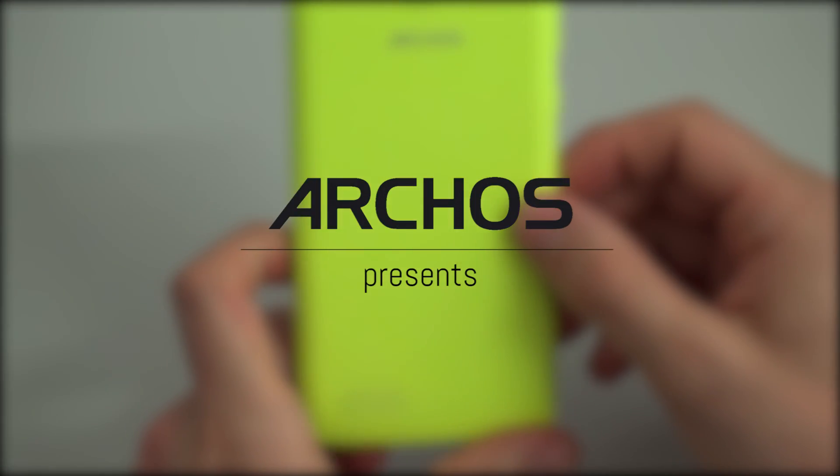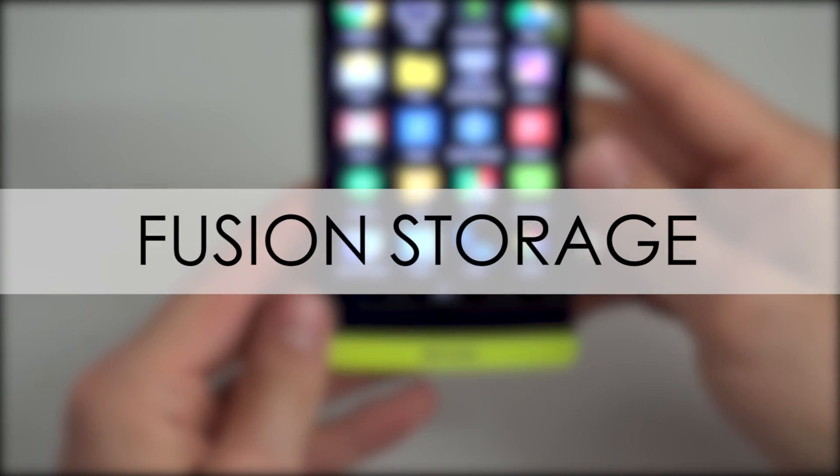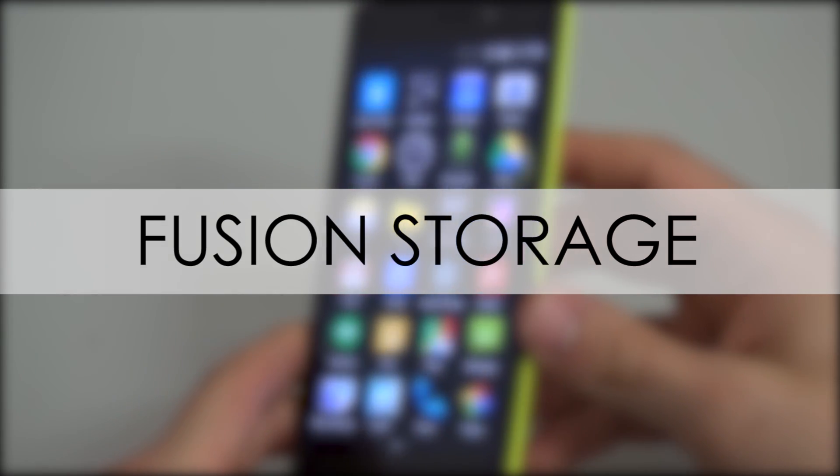In this video we're going to show off the new ARKOS Fusion Storage System, what it does and what it's good for. ARKOS Fusion Storage lets you combine the internal storage on your device with the storage on your microSD card into one manageable block without losing any data.